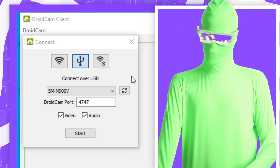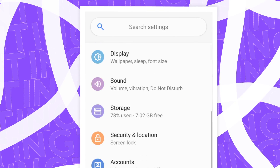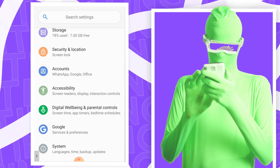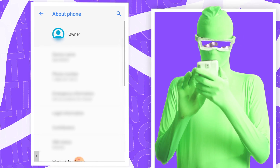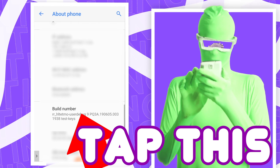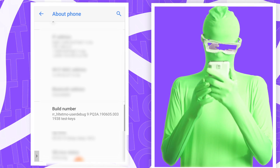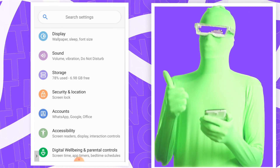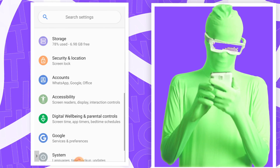Head back over to your phone and go into Settings. You want to look for Developer Options. If you don't see it, look for About Phone, click on that, then go down to Build Number and keep tapping on it until you see a prompt — it may ask for your phone password. Enter it and you should see 'You have enabled development settings.' Now come back out and look for Developer Options or Developer Tools.